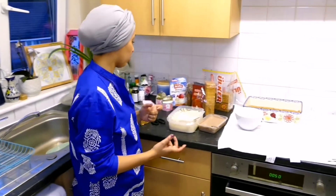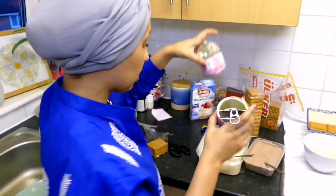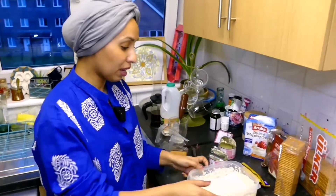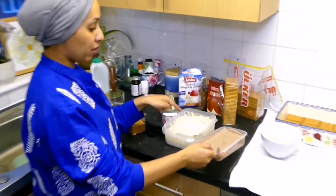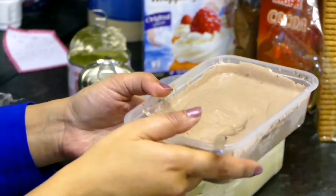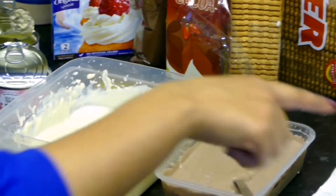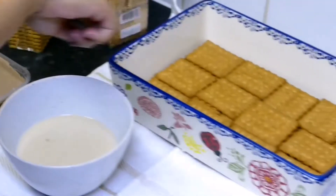I have extra thick cream — two of these — I've mixed them with half a cup of milk and three spoons of sugar, and it's ready. I've taken half of what's in here and added chocolate powder to it. In here I have milk with coffee.